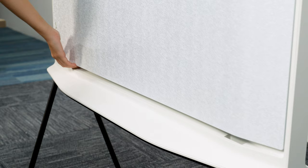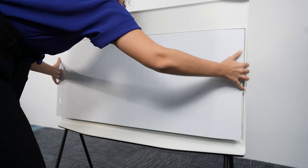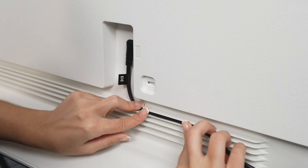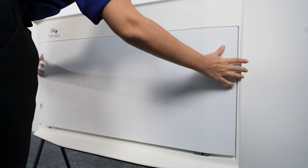Now it's time to connect to the power. Remove the back cover to find the TV ports. Slip the power cord through the opening and plug it in. Run the cable neatly through the grooves. Once you've made your connections, place the cover back on. Align the notches to the slots and gently press it down.